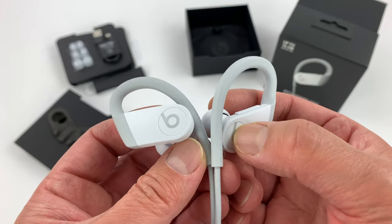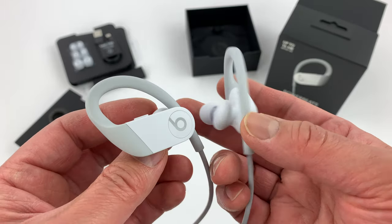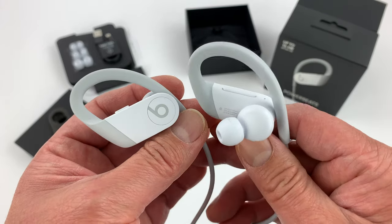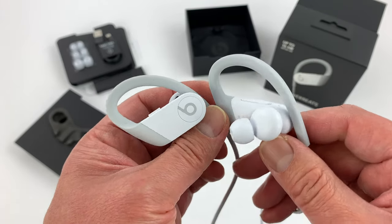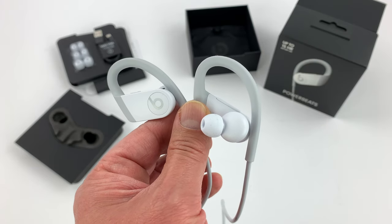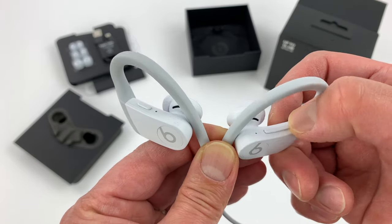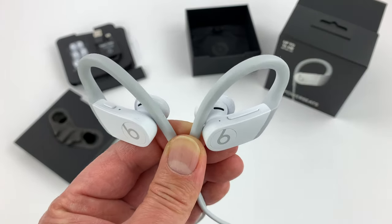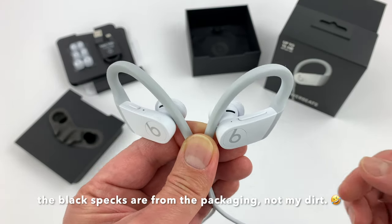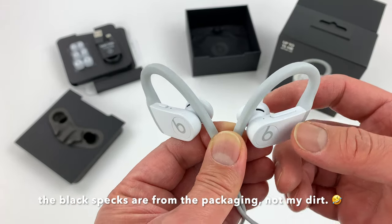Now on the right side there's a button — the B is a button so you can invoke Siri and pause, play, and things like that. You can also say 'Hey Siri' to activate Siri, which is very convenient — I use it a lot with my Powerbeats Pro and also with my AirPods. I also like that it has volume control. That's one of the things I wish the AirPods Pro had. So in my opinion this is actually a much more user-friendly design.